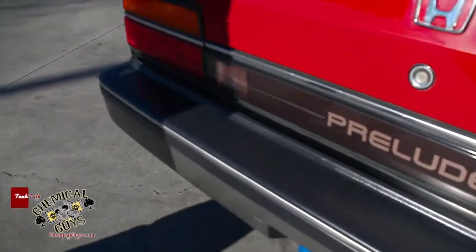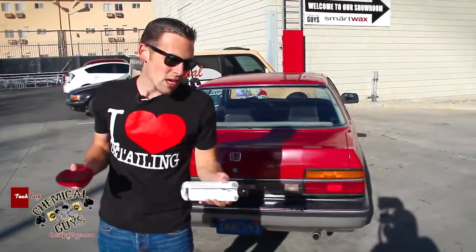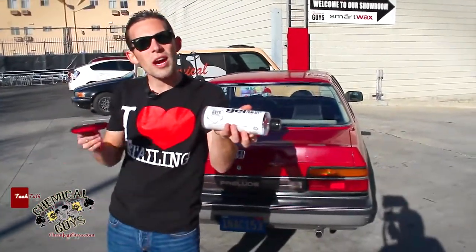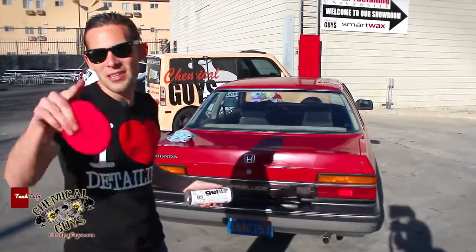Great look, great protection, easy to use — that's why we really love Chemical Guys products. It gives great results and it's easy to use. If you have any more questions about our Trim Gel, our New Look Trim Restore and Gel, you can find us on our YouTube account, our Facebook, or you can find me and the Trim Gel at ChemicalGuys.com.